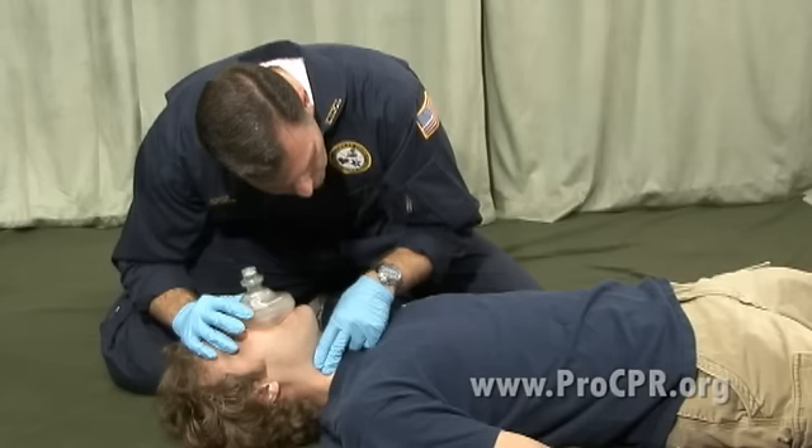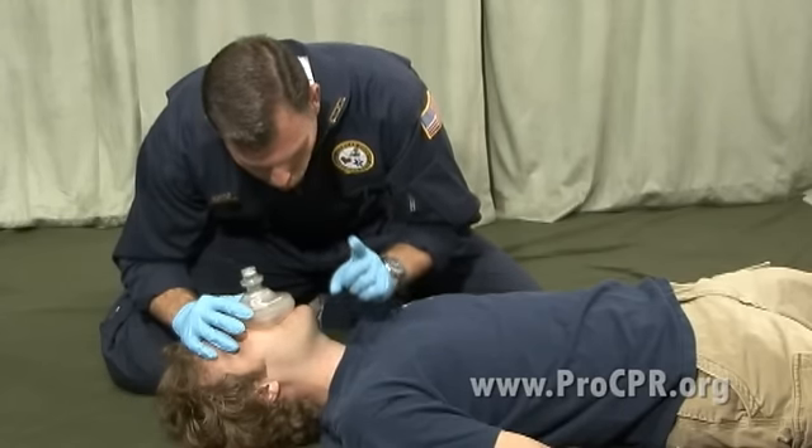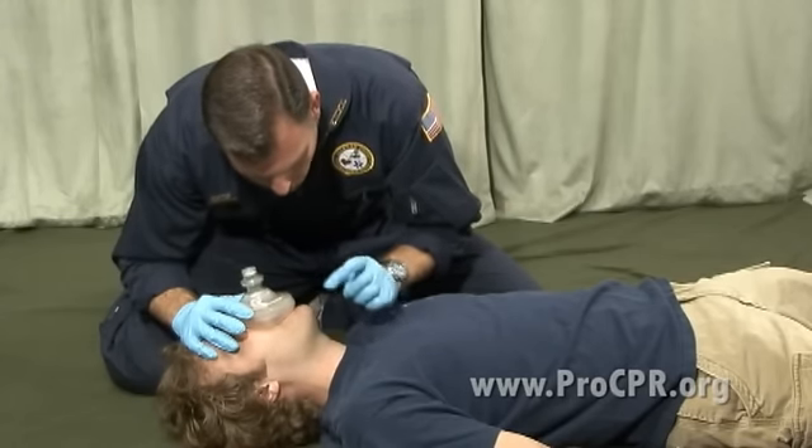The pulse is present, but the patient is not breathing. We're going to begin rescue breathing — one breath every five seconds — for one minute.